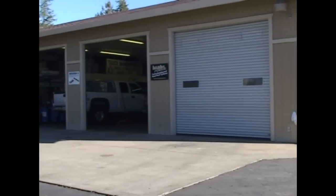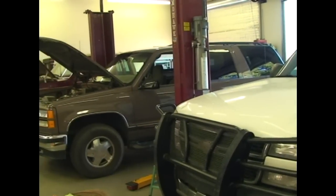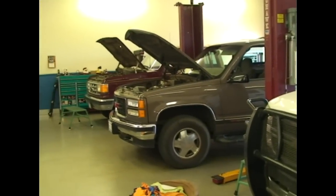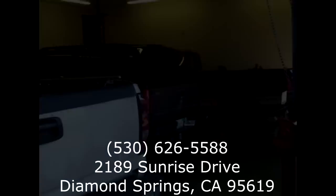This episode of Old Guy Tech TV is brought to you by Wards Automotive, specializing in Banks Power and Pack Brake, servicing your car or truck, and specializing in DC. Over 30 years of service, located in Diamond Springs, California — give them a call at 530-626-5588.